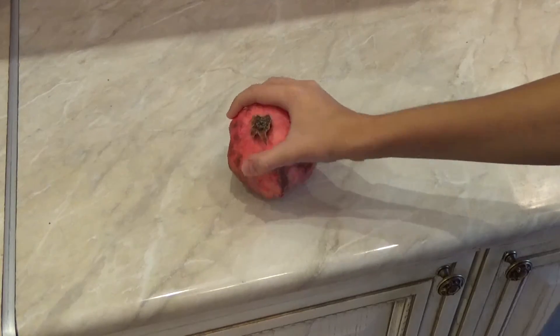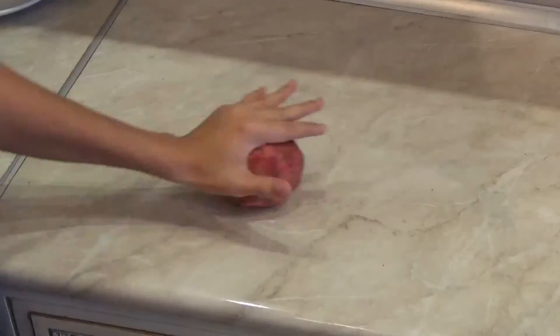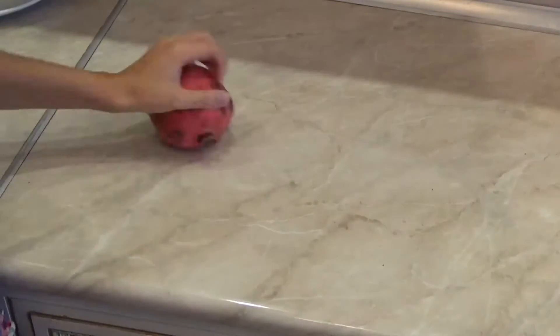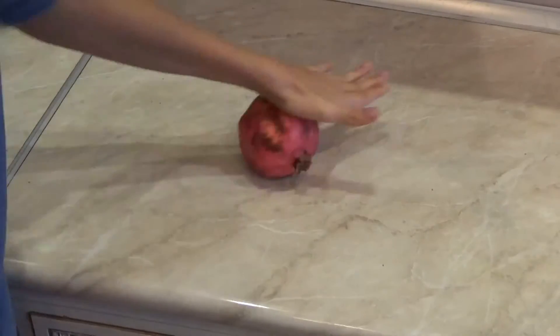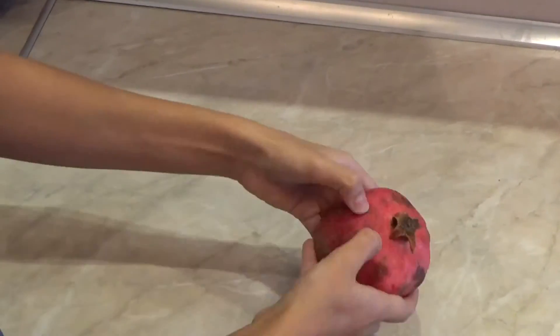At first we take our pomegranate and roll it out with force on the table. Squeeze it with hands while it becomes soft.